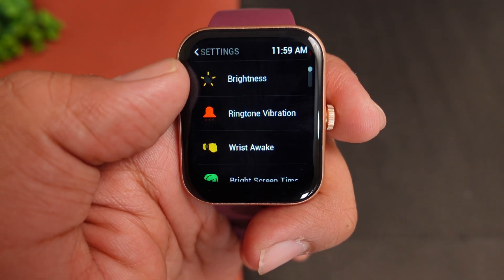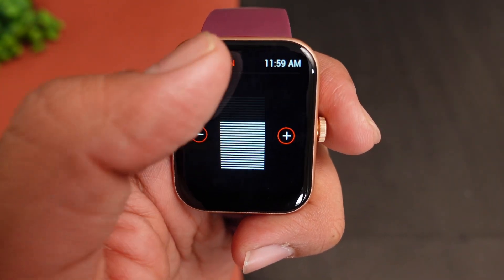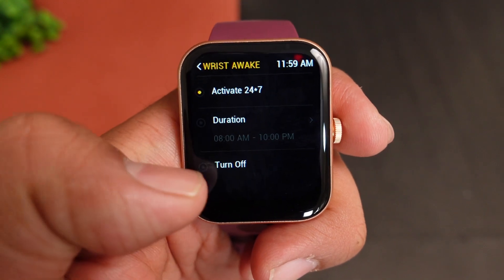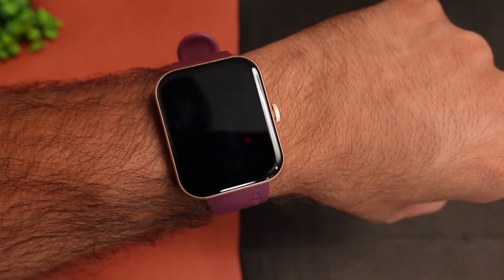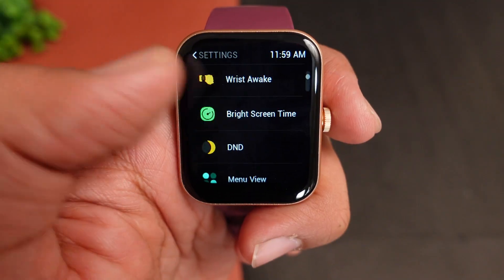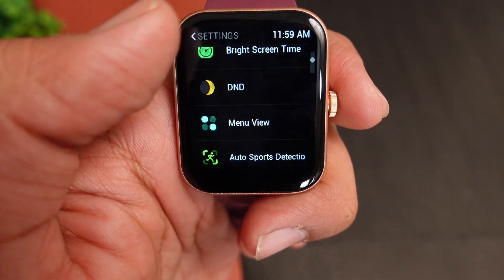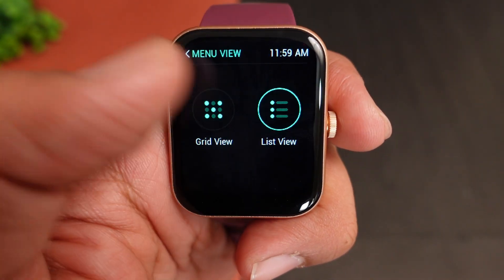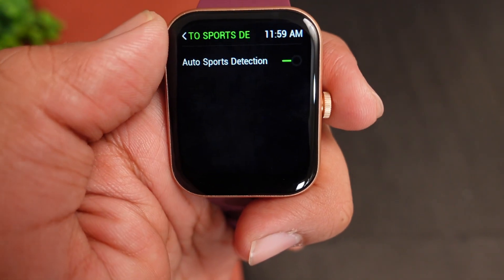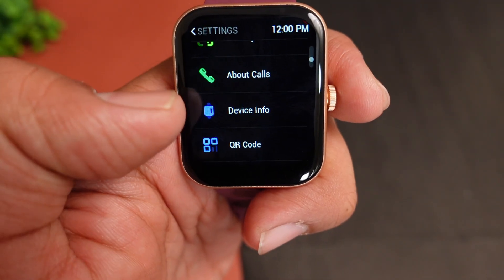In settings, you can adjust brightness and ringtone vibration, and set silent mode. In vibration settings, you can set the intensity — strong or weak. There is a wrist-to-wake feature you can activate. Whenever you raise your wrist, the display activates properly. Screen-on time can be set from a minimum of 5 seconds to a maximum of 30 seconds. There is also always-on display, Do Not Disturb mode, menu view style, and auto sports detection.